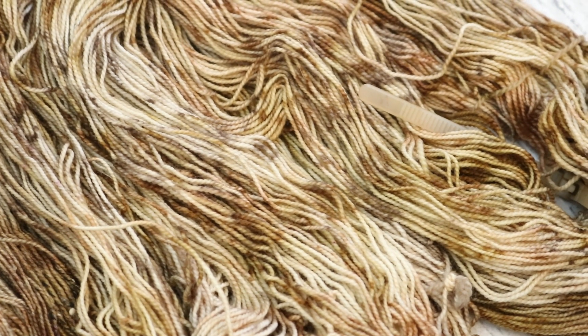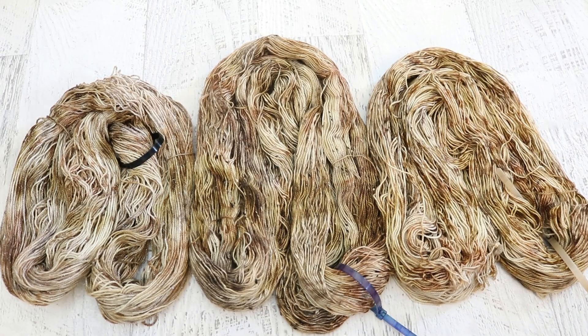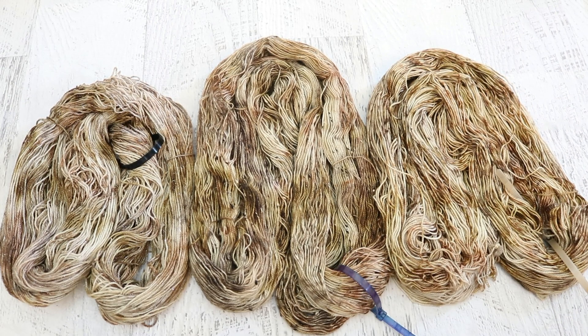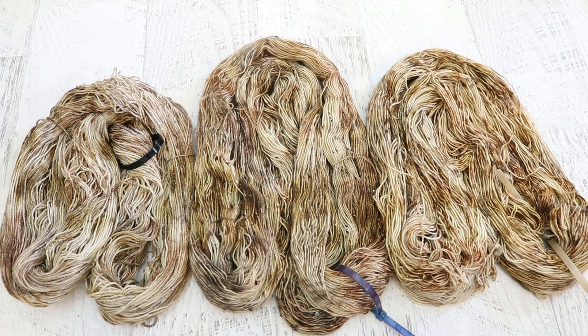Knit Picks Hawthorne is a tried and true yarn base I use. It is 80% superwash fine highland wool and 20% polyamide. All three skeins were dyed in one pan with the same technique and had approximately the same amount of each color on them. They feel definitely related — like if I listed this as all one colorway you would say yeah, I totally see that basket of eggs. But there definitely are differences.